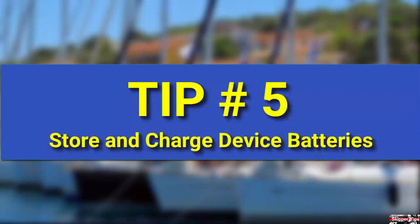Store extra batteries for devices like phones, tablets, and your handheld GPS. Include an extra battery for your laptop. Follow each individual manufacturer's instructions for the installation, removal, and charging of batteries.